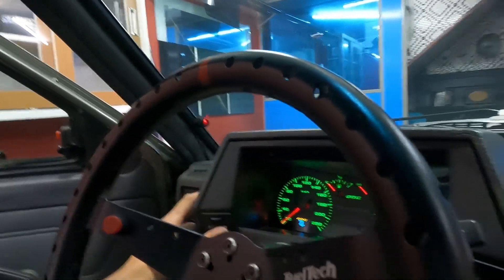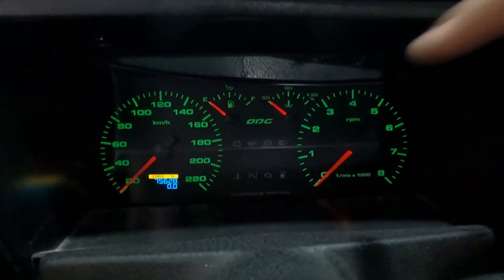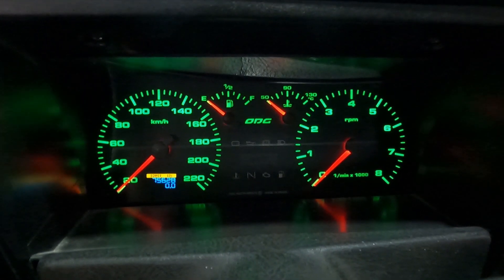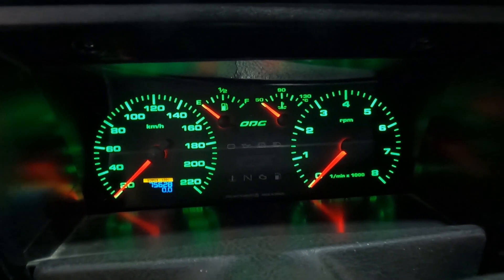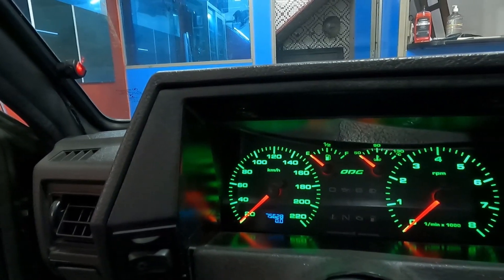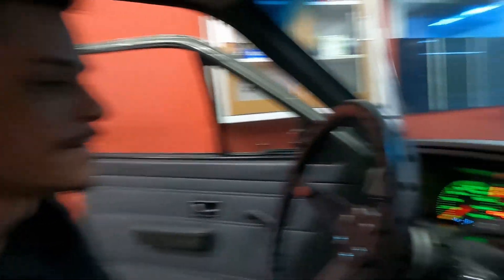Se quiser diminuir um pouco a intensidade também dá pra diminuir. Tá vendo que tá bem forte? Às vezes tá à noite e você quer deixar mais baixo - ele vai marcando a intensidade no amarelinho. 1% - ó como é que fica. Aumenta aí: 5%... 40%... Olha como ele fica bem forte. 100% ele fica... meu Deus do céu, imagina isso à noite. O verdão na cara. Então basicamente é isso, galera.